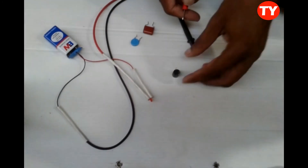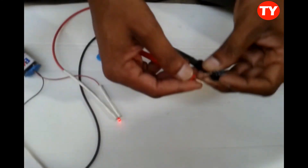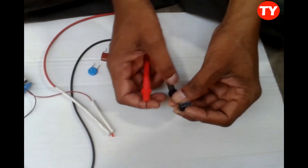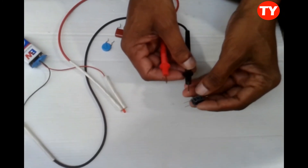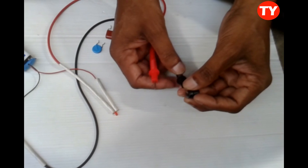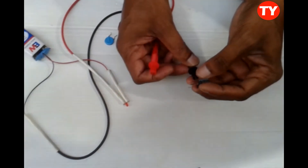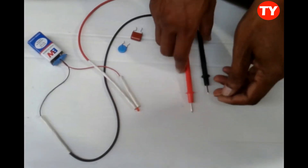We can check if a capacitor is shorted or open by this. Now checking a 230 µF 35-volt capacitor — slowly it discharges, meaning the capacitor is okay. Thank you, please subscribe to my channel.